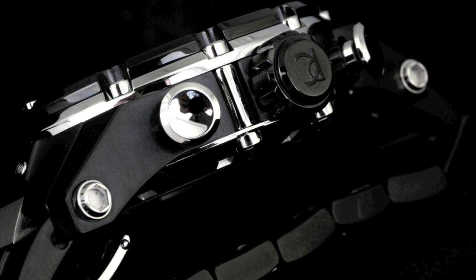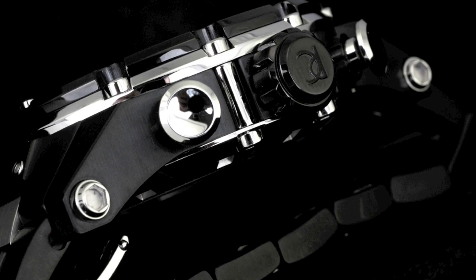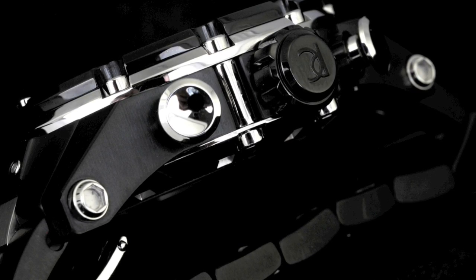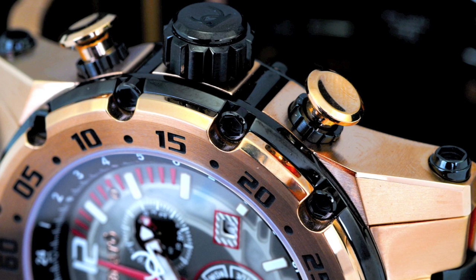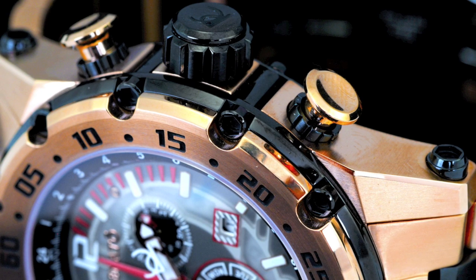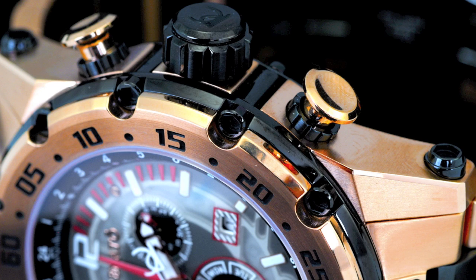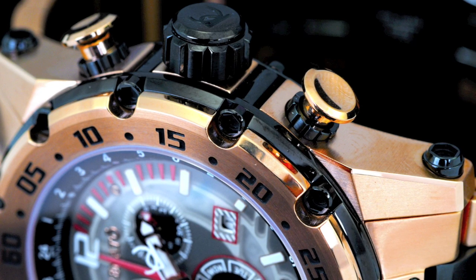You will also notice the incredible curvature of the case all the way down to the bracelet to give you ultimate comfort on this 50mm diameter timepiece. In order to maintain its 100 ATM water resistance, we've implemented screw-down pushers along with your screw-down crown. The 12 custom screws that actually affix the bezel all the way down through the case back give you additional assurance as to the watch's water resistance.